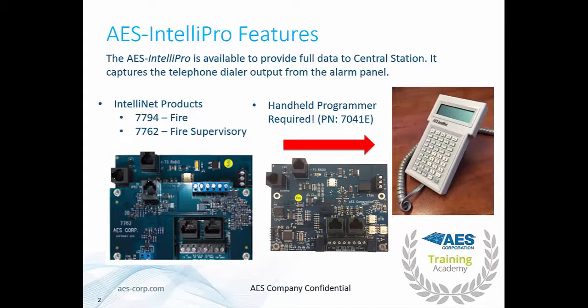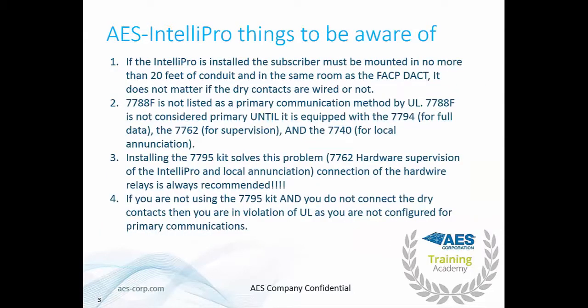To program the IntelliPro you need our handheld programmer — part number 7041E. A couple of things to be aware of when working with the IntelliPro: if the IntelliPro is installed, the subscriber must be mounted in no more than 20 feet of conduit and in the same room as the fire alarm control panel. It does not matter if the dry contacts are wired or not.